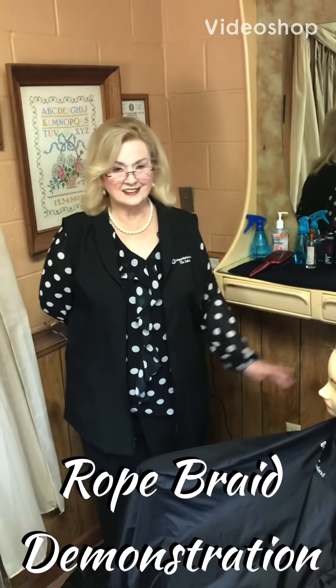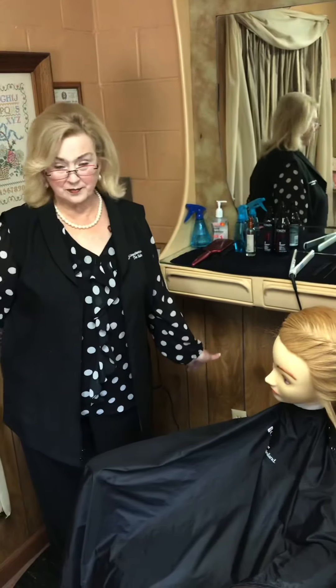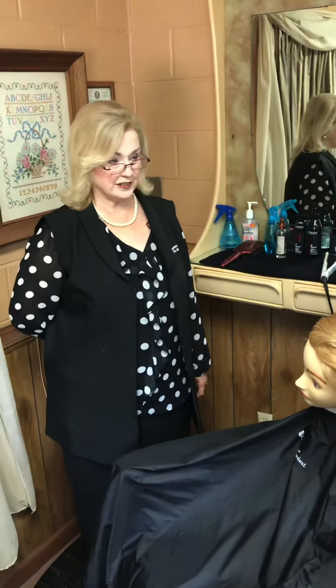Good day to you class. This is my salon. This is where I usually am when I'm not at school. It seemed a fitting place to teach you the practicals.